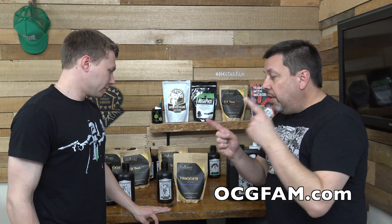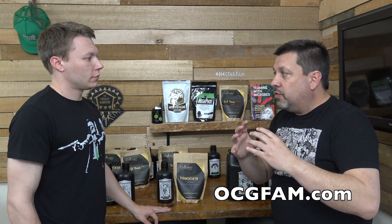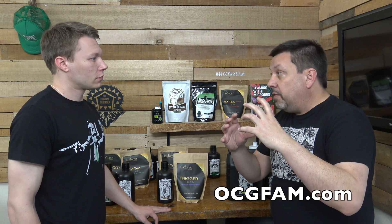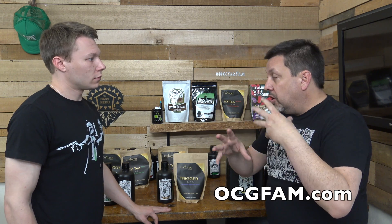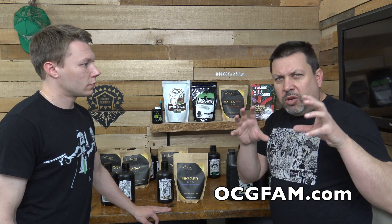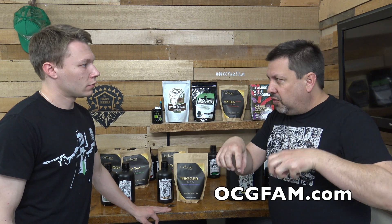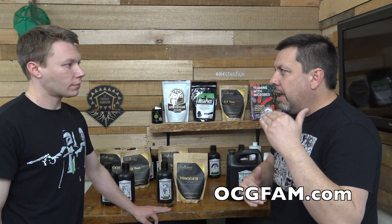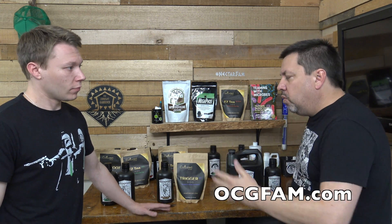Okay, we're back here with Tim. The other day we talked about how to diagnose if you have a deficiency, and the day before that we talked about whether you actually have a deficiency or if it's something else — some lockout, that sort of thing. Today I'd like to do kind of a summary: a practical overview of the whole process — where you start, where you finish, step by step.